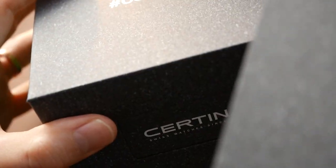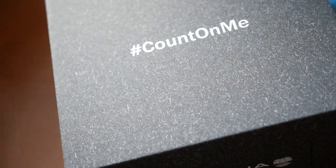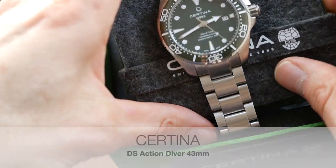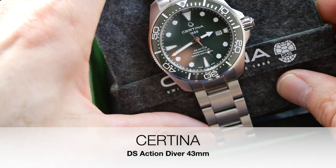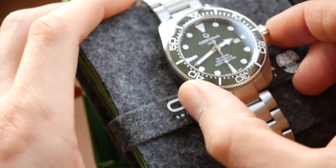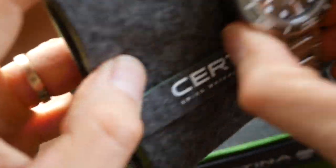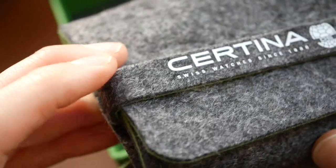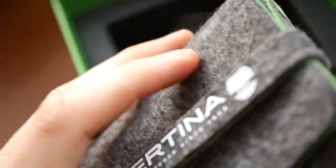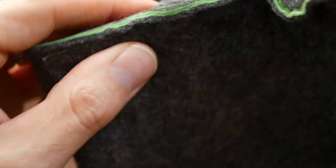It comes in a nice recycled card box, and this is their latest DS Action Diver, and it is a real beauty. A nice little touch — quite an original idea to present the watch on this felt pouch that's rolled up. Quite nice that.